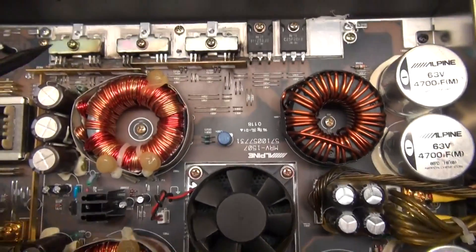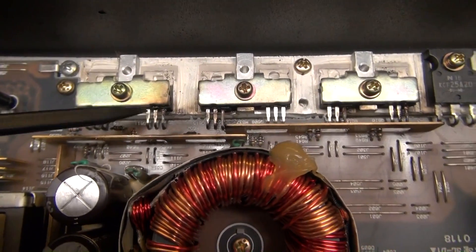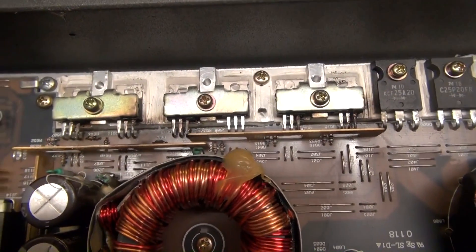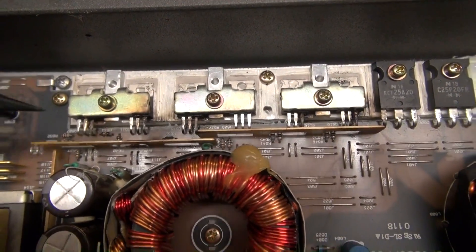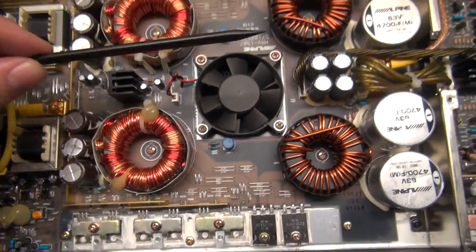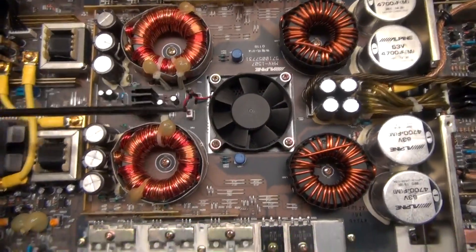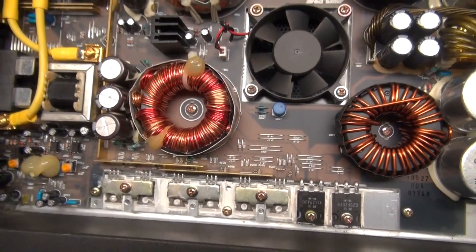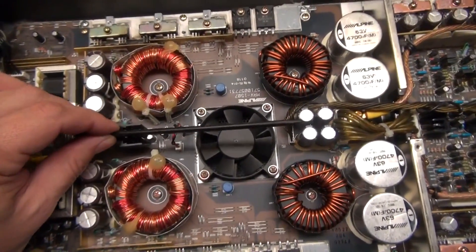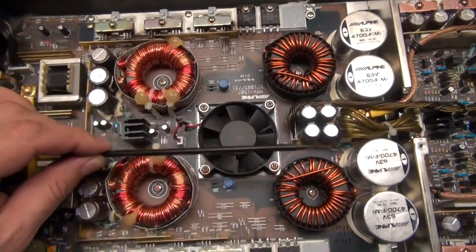Immediately as soon as I opened it, I noticed that these power FETs are smoked. They all have legs that are burnt off and they are very obvious. I can verify that these are all junk and need to be replaced. There are six per side for each rail. If you try to split this amplifier in half, you can see the same circuit on both sides. On this side, everything seems to be okay — but that doesn't mean it is. I'm going to have to verify that with a multimeter. But this is basically a DC-to-DC converter.